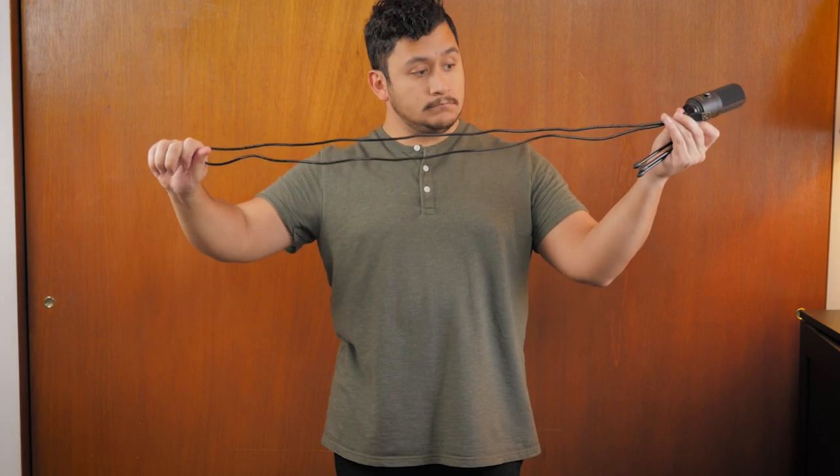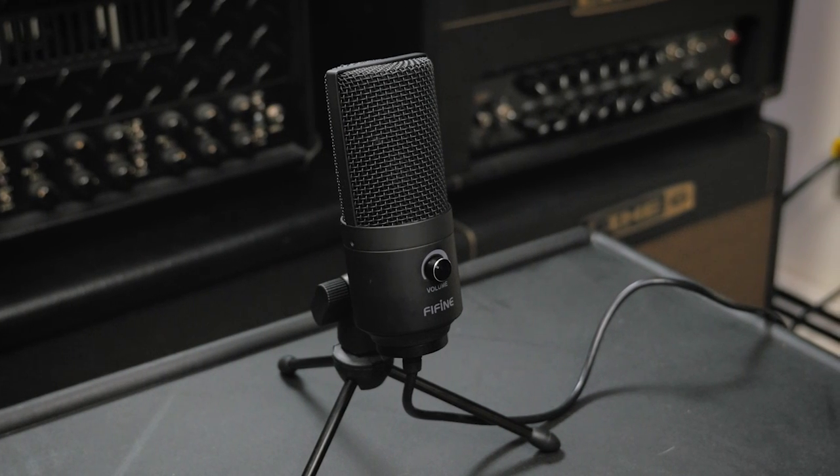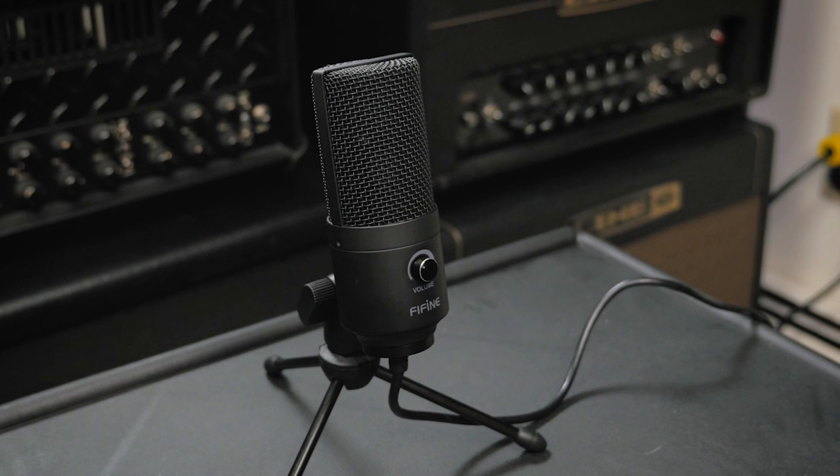The attached cable could potentially be a deal-breaker for some. On one hand, you never have to worry about misplacing it, especially if you plan to travel with it. On the other, if for whatever reason it gets damaged, you're out of luck. With all that said, this microphone is definitely geared and priced towards entry-level users.